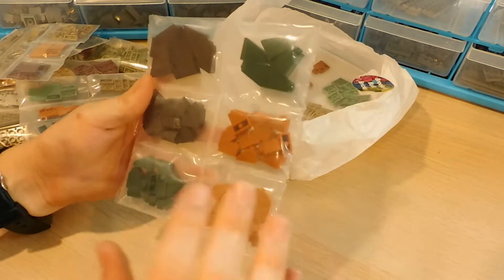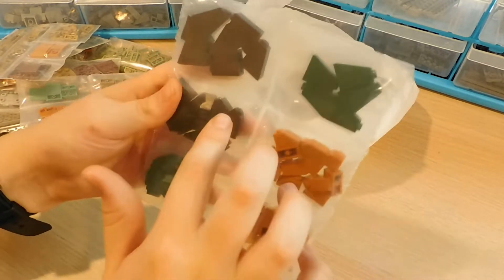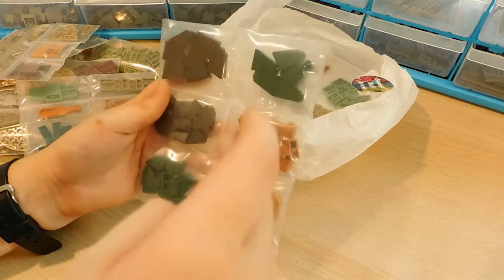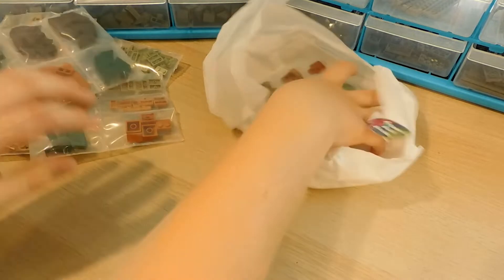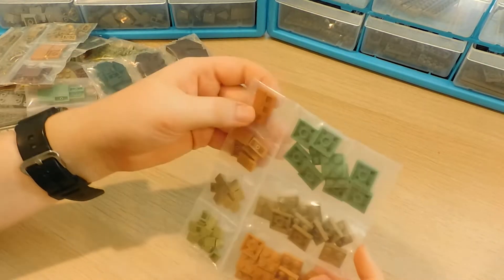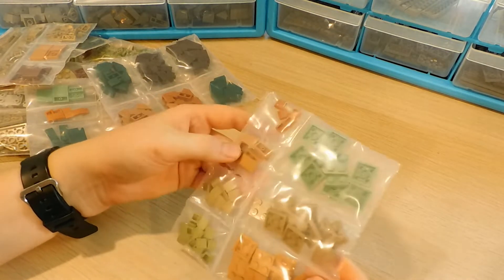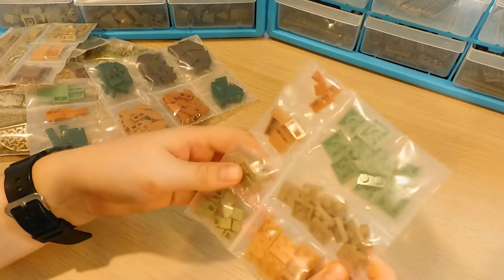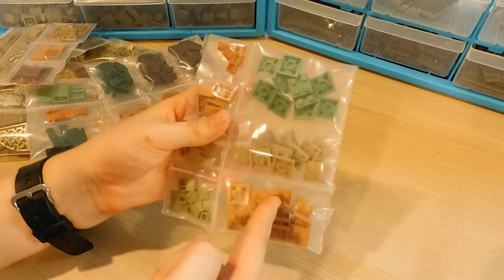So here we've got a bunch of slopes — this is really well-packaged actually. We've got some dark green ones here, some dark brown ones here, some dark orange, and some medium nougat slopes. These are going to look amazing in a MOC. Here we've also got some dark orange tiles, some more cheese slopes, some olive green ones, some sand greens, some dark tan, and some medium nougat.